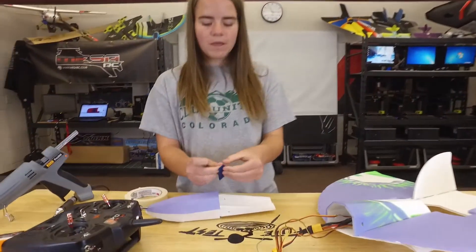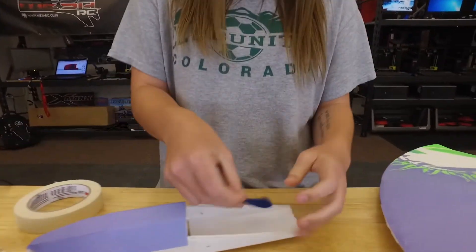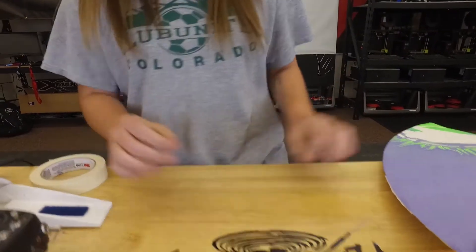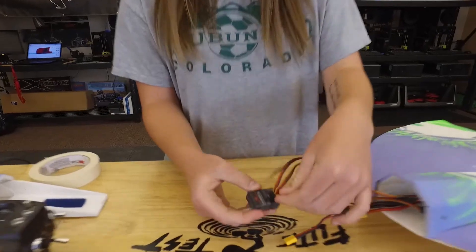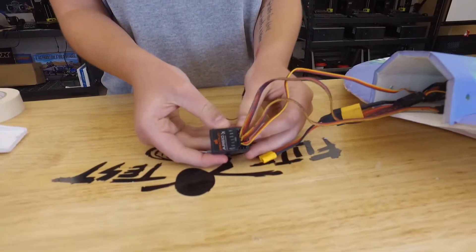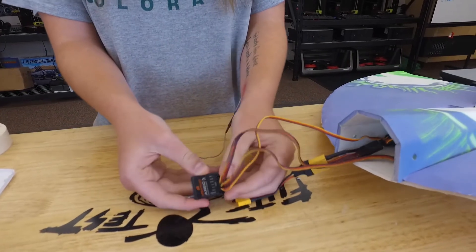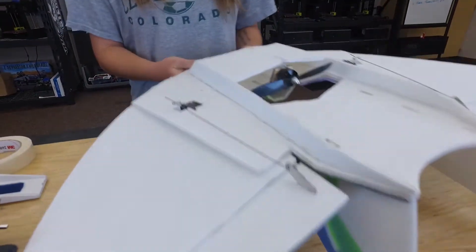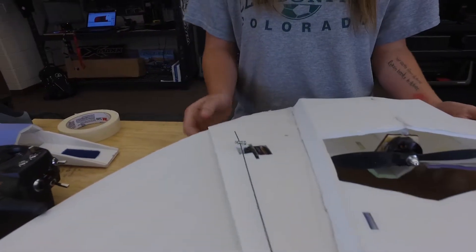Next, you're going to take some Velcro and just stick it down right here. Then we're going to work out the electronics. How you hook this up is you want your ESC to go on the throttle, one of your servos will go on the aileron, and one will go on the elevator. I already went ahead and did my servos, just because people like to do them differently.